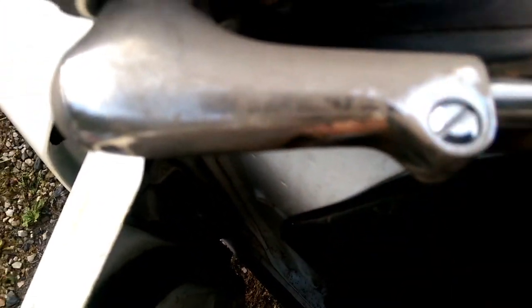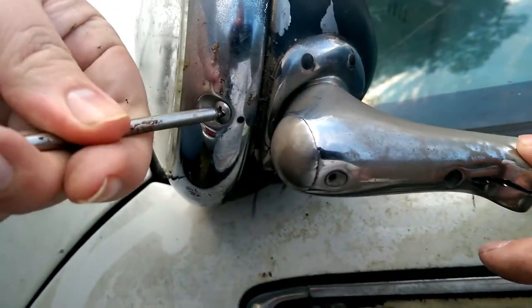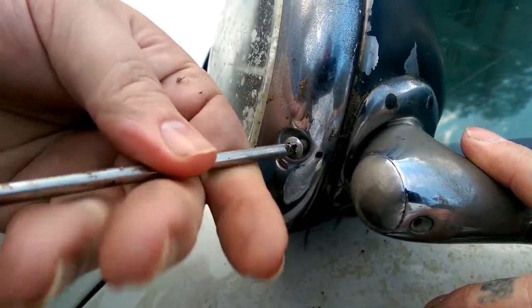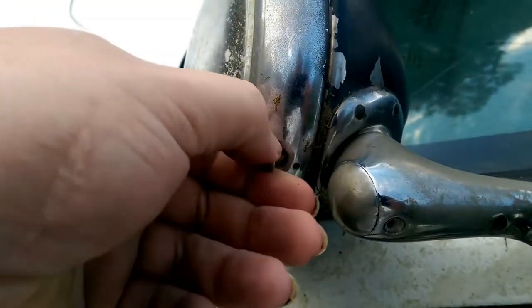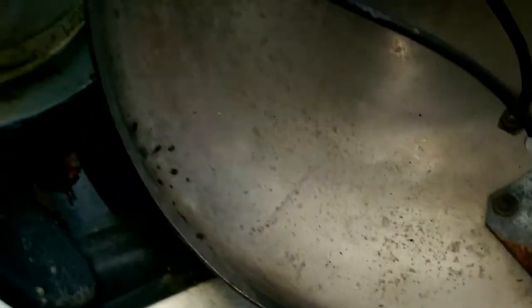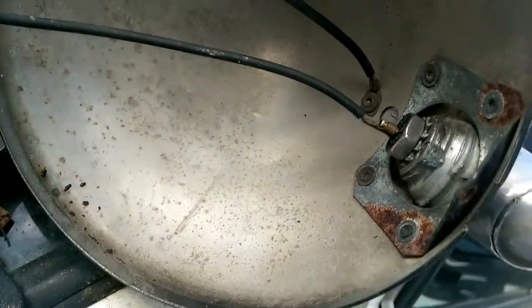Once you get that cut, you want to come out here to this side and pretty much unscrew this bolt. Once you get this bolt out, you want to come up here and take this bulb out. That's your bulb, and it comes out right like so. As you can see, this is pretty much all there is to it — from here to here, it's pretty simple.